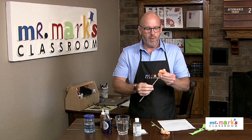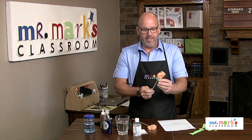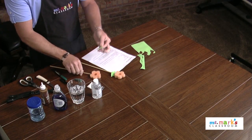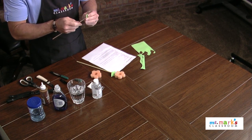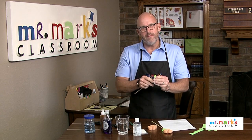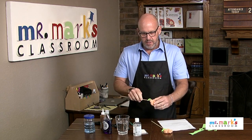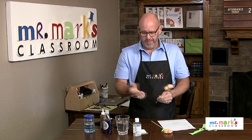We also wanted to add a little leaf on here. You can see we've got one on this one already. I was cutting that leaf right here — we used some foam, these little sheets of craft foam. You can just stab that leaf right on. That was easy to do.